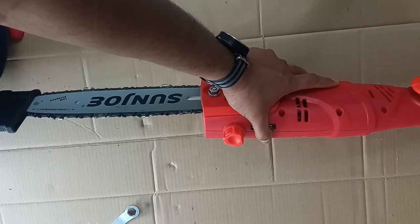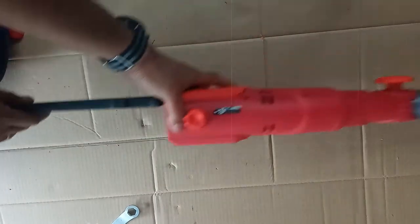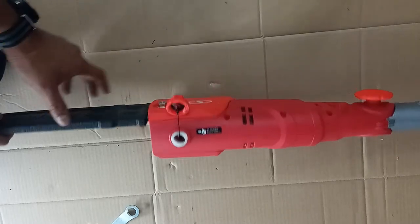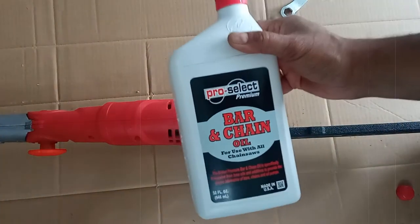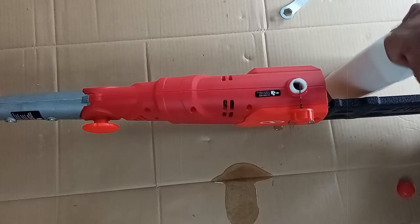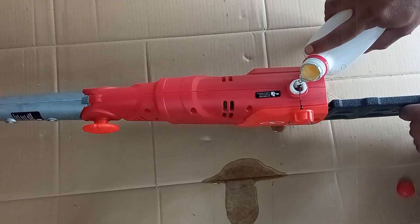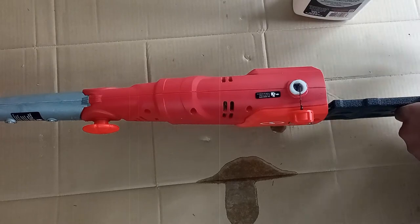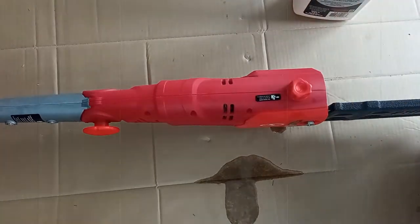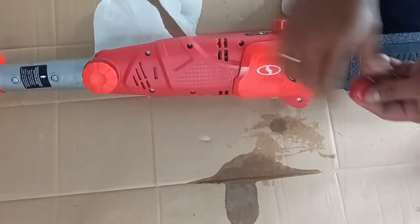Go ahead and put the covers back on — that's how it looks with the covers on. The last step is to add some bar chain oil, which you need to purchase separately. I got mine from Lowe's — it's bar and chain oil for use with all chainsaws. Interestingly, because it's refurbished, it did come with some bar chain oil already in it. Once filled, close the lid and put on the final cover for the nut.